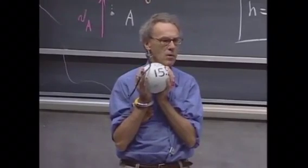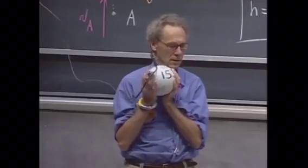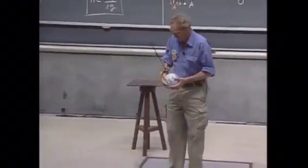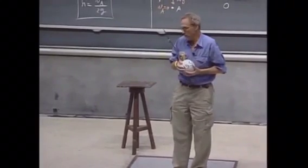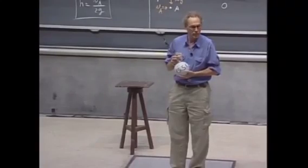If I let it fall, then that will be converted to kinetic energy. If I would let it swing from one meter height and you would be there and it would hit you, you'd be dead. 150 joules is enough to kill you.